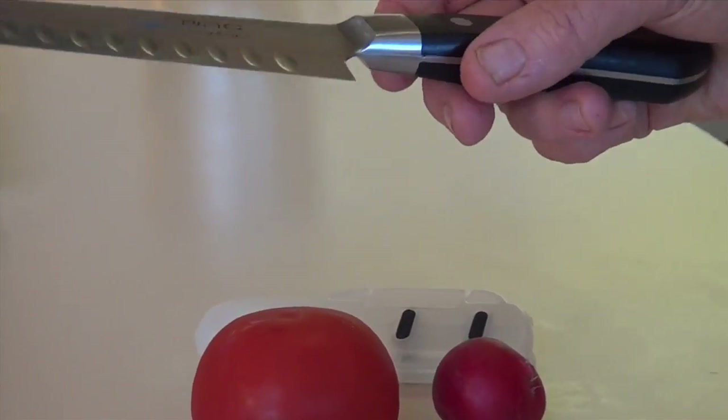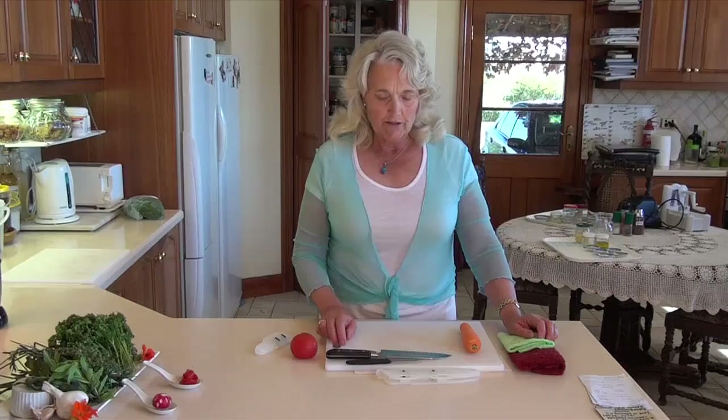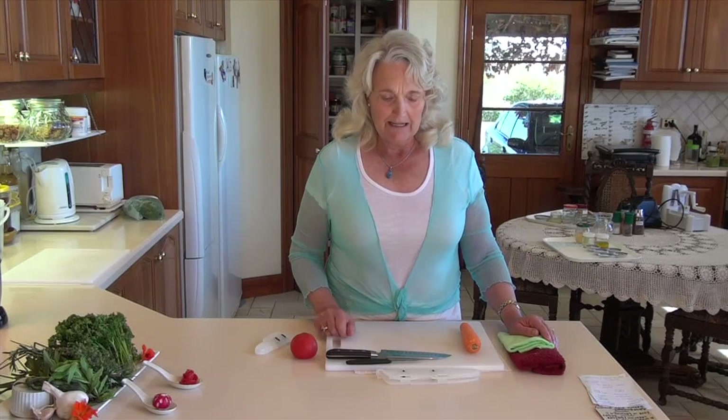There are a few safety aspects to having knives in the kitchen. One of them is that if you have a nice sharp knife, you're less likely to cut yourself - which seems unusual, but with a blunt knife you're pushing harder down on the food, and if it slips you're going to cut yourself quite badly.